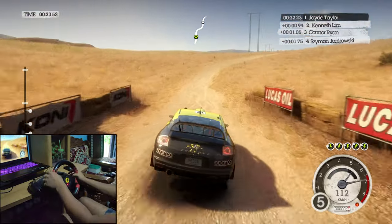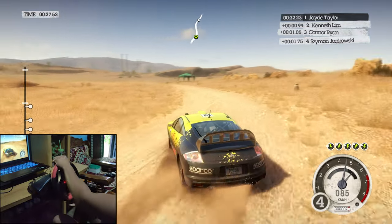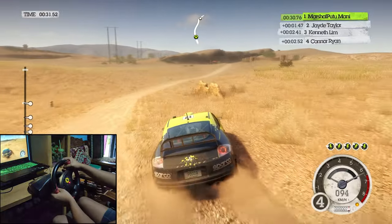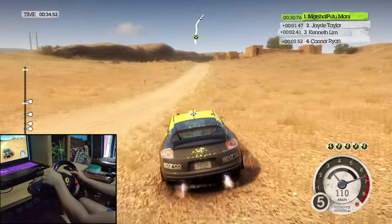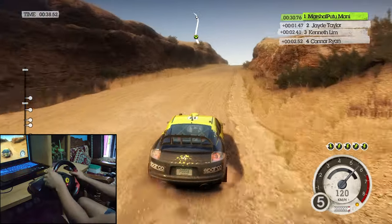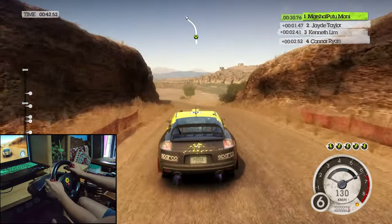Medium right over crest, medium left crest. Into medium right, 60 keep left over crest. Into easy right onto tar, crest, long easy left, long into easy right.